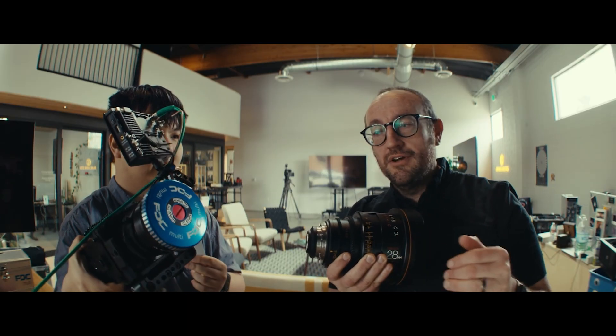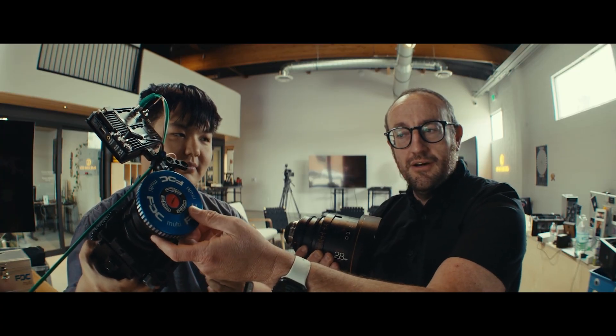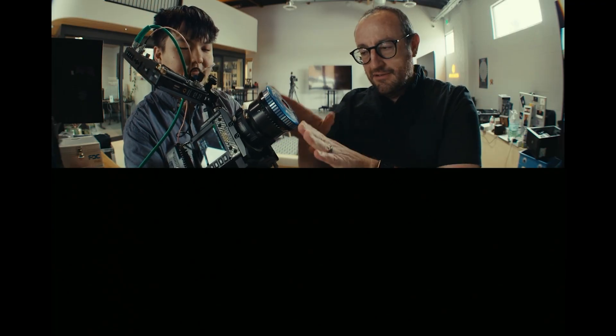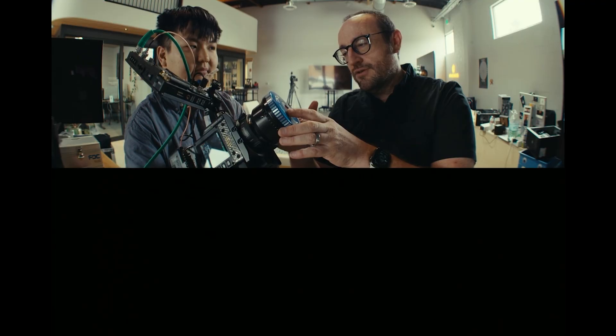What we like to do when checking back focus for a camera — such as this Red Komodo here with a PL mount — is use the DENS FDC Multi, an amazing calibration tool made by our friends at DENS in Germany. This is a really cool tool because it will triangulate using two different rays the exact distance from the PL mount flange to the image plane.